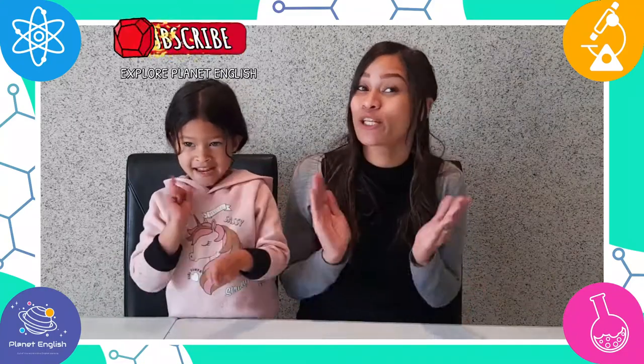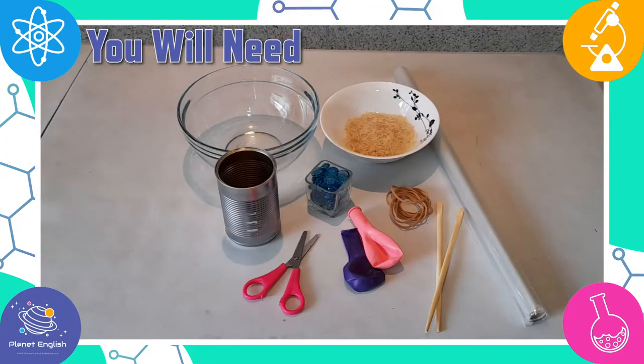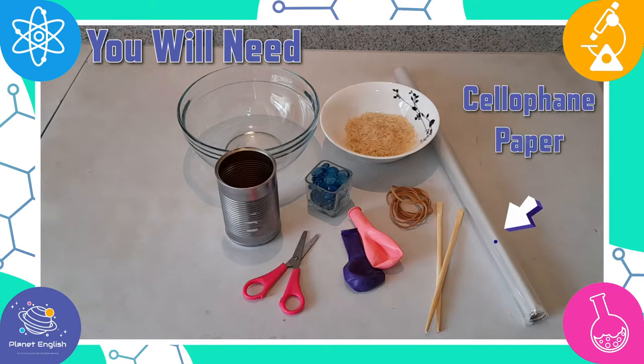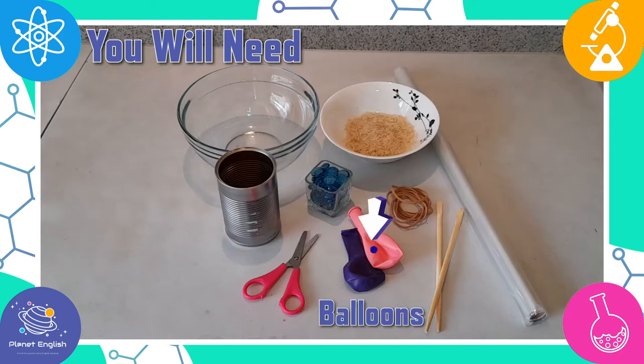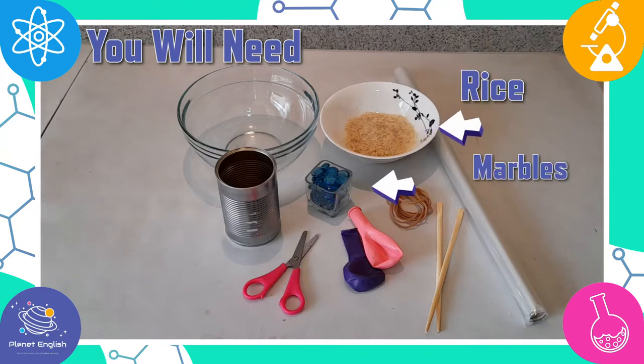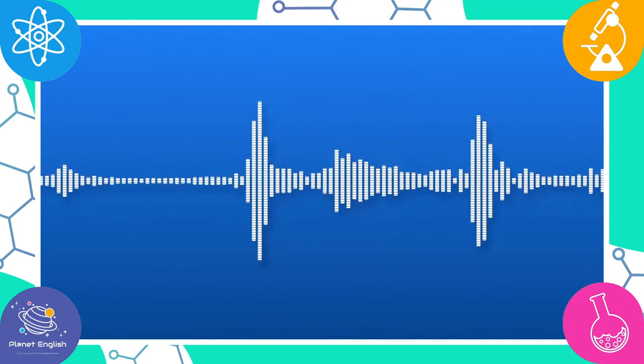Today we will be doing another experiment with sound. We will be making drums with different items and explore how sound is made, so stay tuned to have some drumming fun with us. For these amazing homemade drums you will need containers of different sizes — a bowl and an empty tin can — chopsticks, cellophane paper, large balloons, rubber bands, a pair of scissors, and some rice and marbles or pebbles. This is an easy, quick, and super fun sound experiment for kids to learn about how sound is produced.